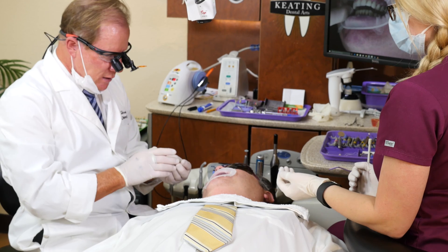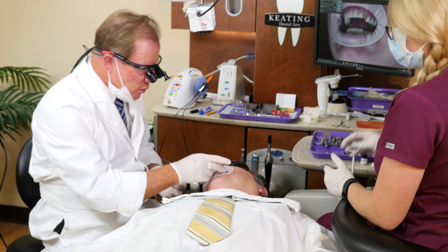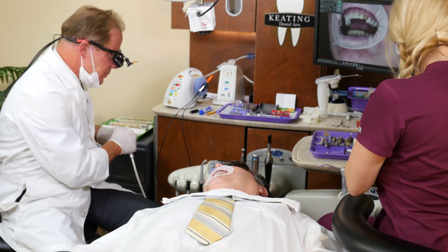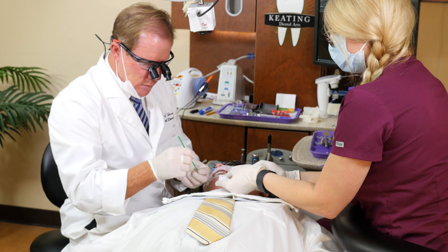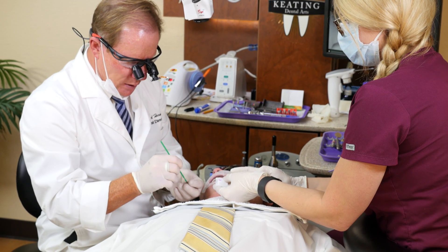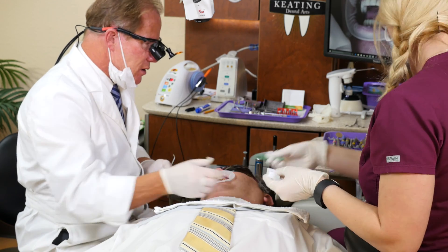We're going to go ahead and bond this into place. Since this is zirconium, we're going to use a cleaner — Ivacline, which is a sodium hydroxide from Ivoclar — to clean the inside. Let that sit for about 20 seconds. That removes any saliva or protein or organic layers that may become contaminants. You do not want to clean the internal of any zirconia dioxide, whether monolithic or layered, with phosphoric acid — it'll inhibit the ability to get a bond to it. We can get a bond to zirconia, so we might as well bond it as durably as possible.